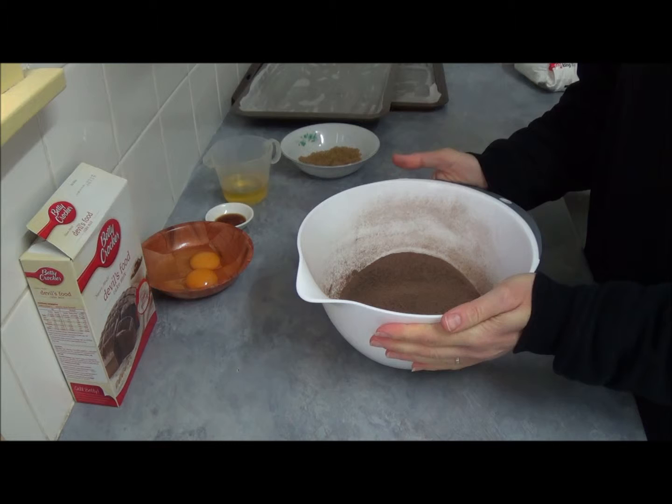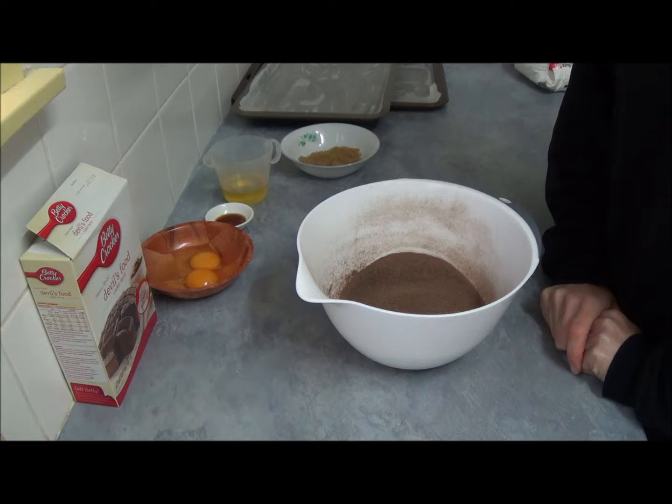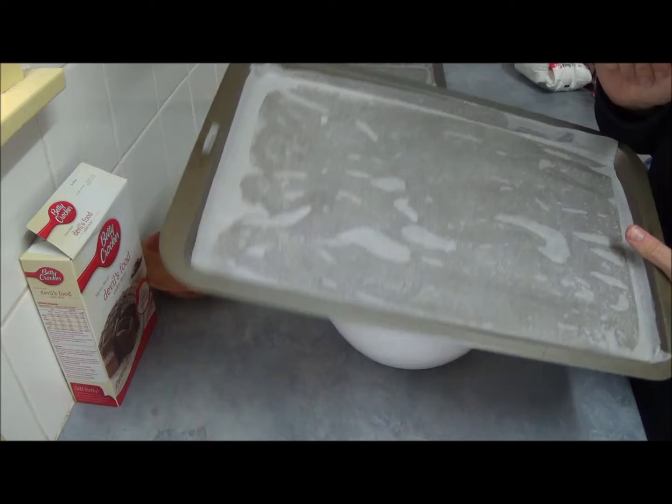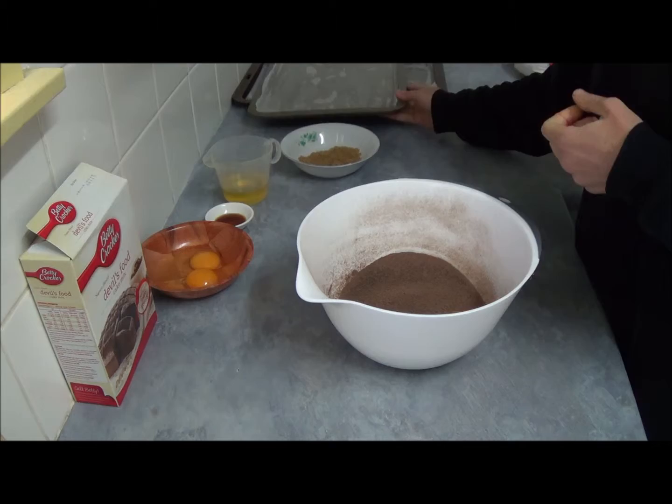So firstly we need to preheat our oven to 180 degrees Celsius, which is 350°F, and we have to line two baking trays with non-stick baking paper and set aside.